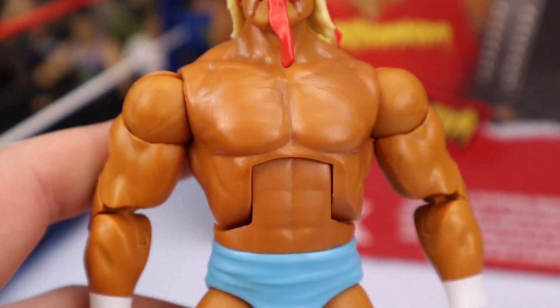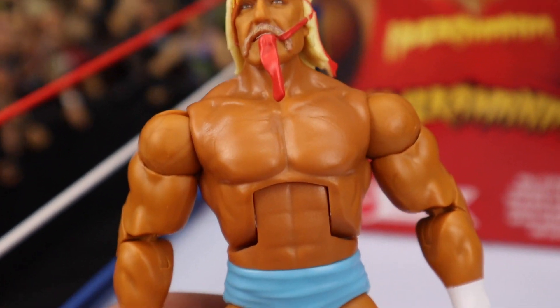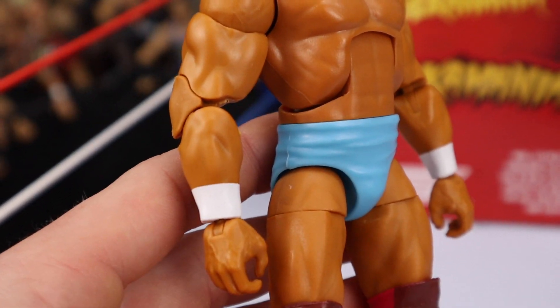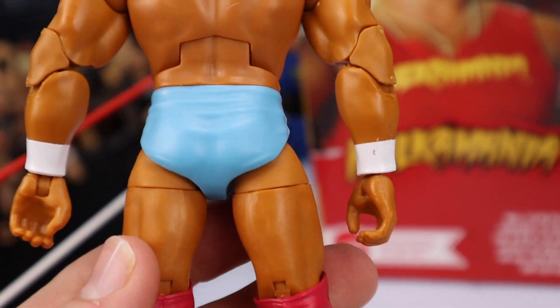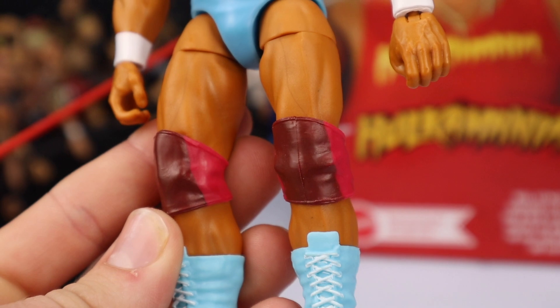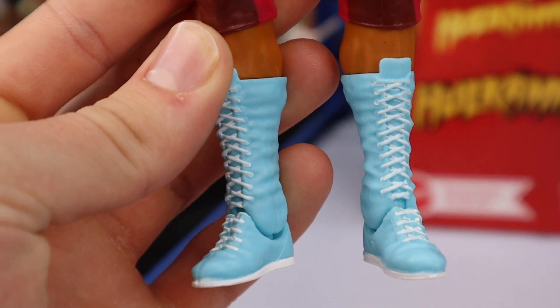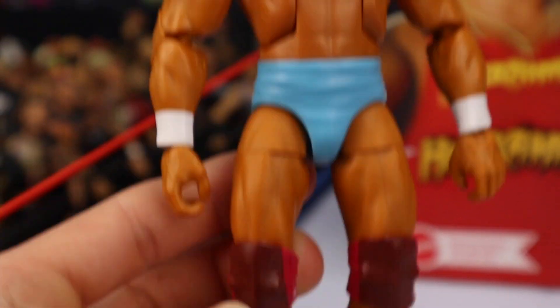We've seen this entire body before — basically the Defining Moments body just repainted. I like the tan; I think the tan is amazing here for Hogan. He's got double-jointed elbows, white wrist tape, nice baby blue light blue trunks which look really fresh. It's a two-toned pair of knee pads with dark maroon on the front and red on the back. The boots are the same color as the trunks — light baby blue with white laces and white soles.